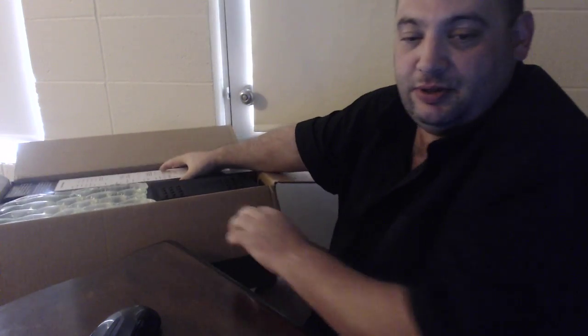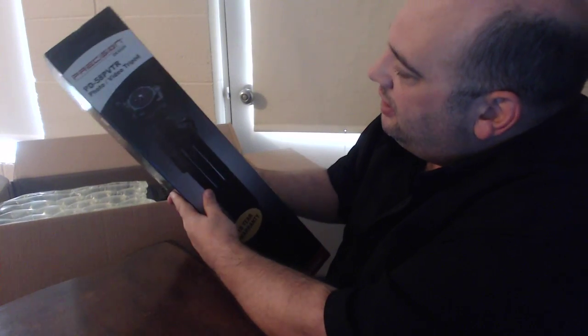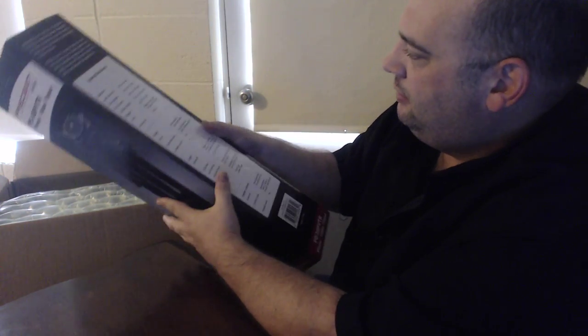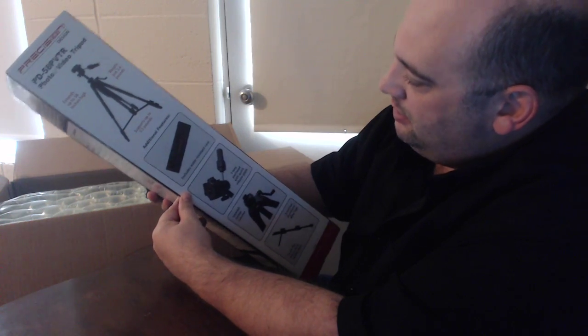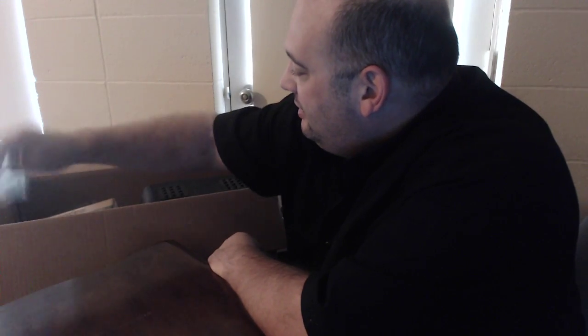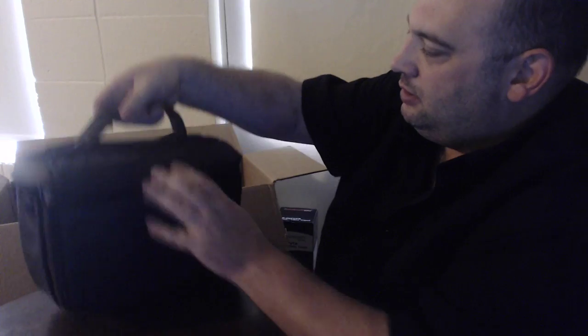First thing we got here — let me move my mouse out of the way — looks like it's a tripod, a precision photo tripod. This is one of the things I was looking forward to getting. Next we got a bag — a nice looking bag, it says Nikon on it, nice little handle.